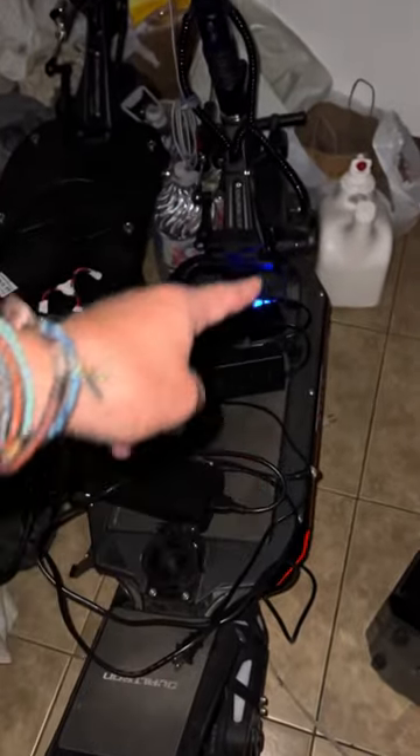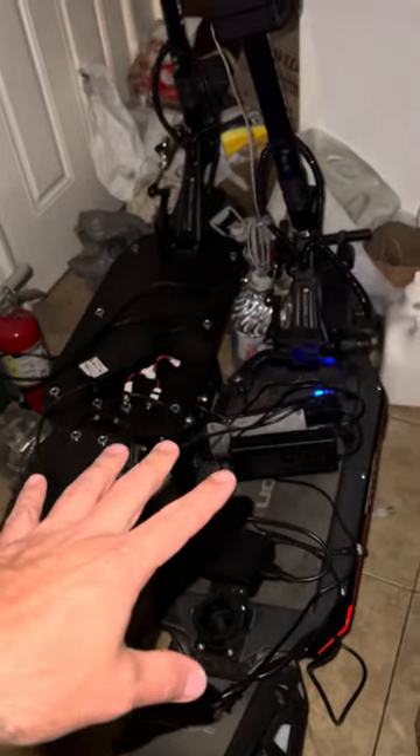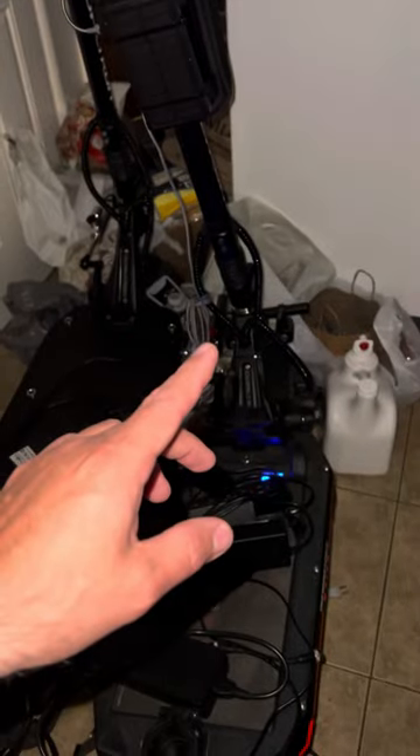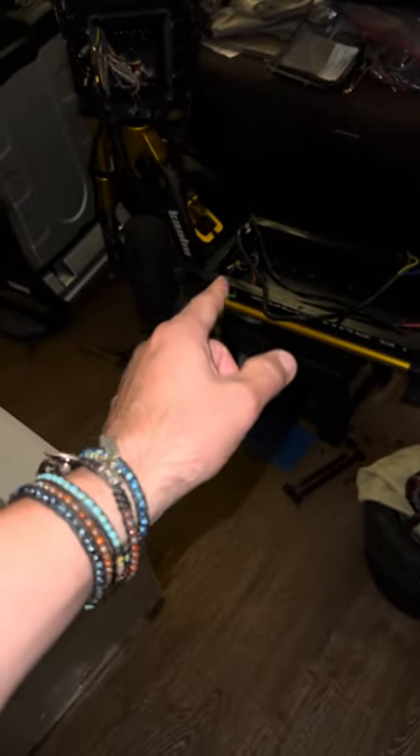What's going to happen to these scooters? That's a Dualtron Storm — this charger is sitting on top — and that's a Dualtron Thunder, the first one. Very nice scooters. But at full speed, these do not feel as stable to me. Both have steering dampeners on them — very good ones — but I like how this Wolf King feels at high speed by comparison.